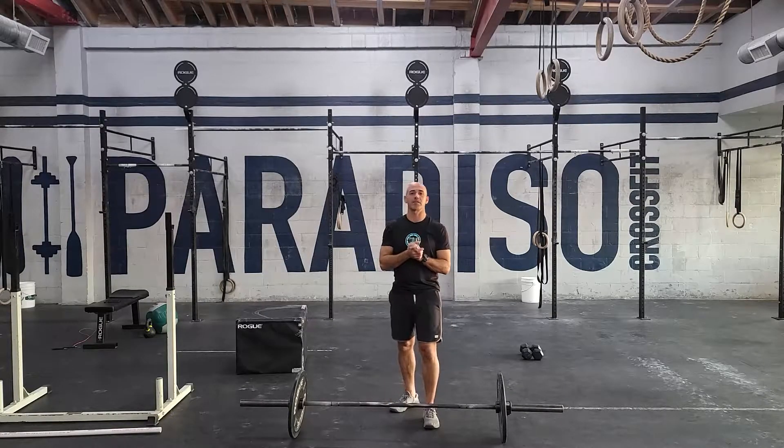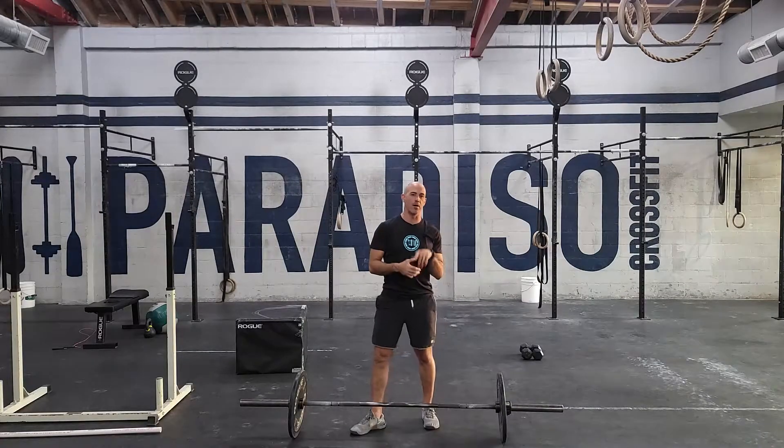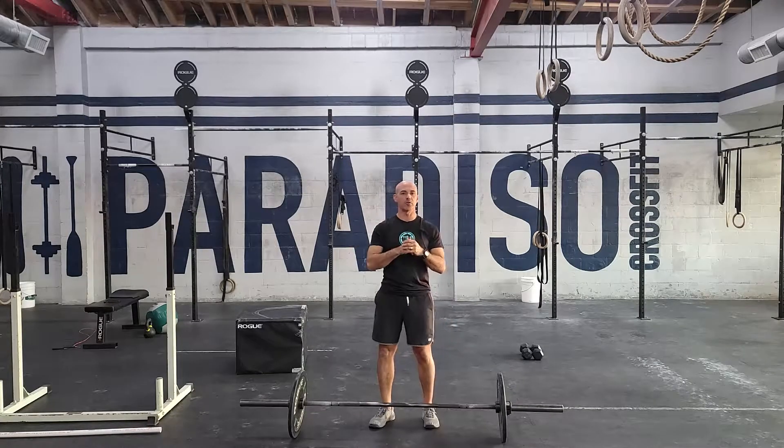All right guys, happy Tuesday. Our strength today is some Olympic lifting work. We're going to be doing a 10-minute EMOM of one power clean. The power clean is from the floor to the shoulders with no squat.